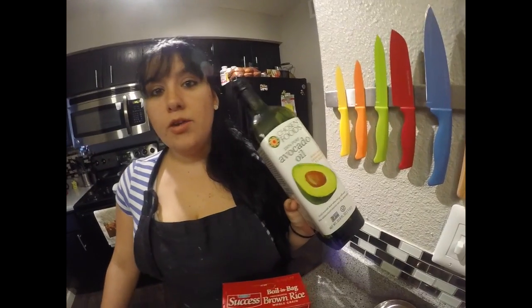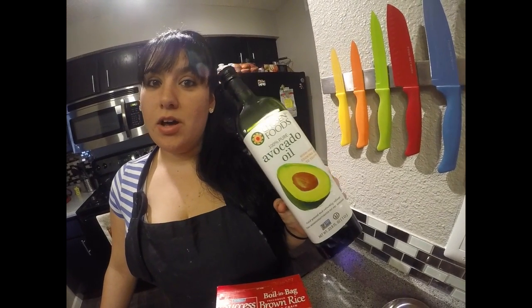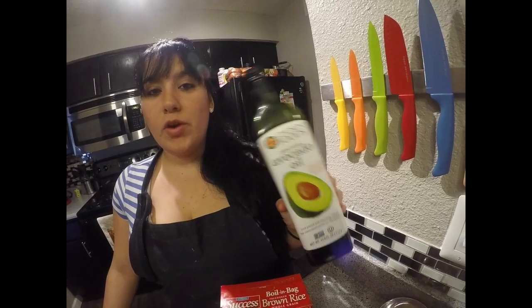We decided to use avocado oil as an alternative to olive oil. It reduces cholesterol, has healthy fat, and it's great for the heart. So if you want to change up your recipe, go ahead and try this.